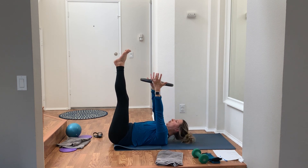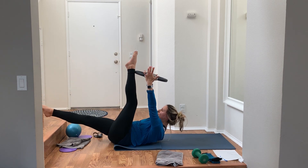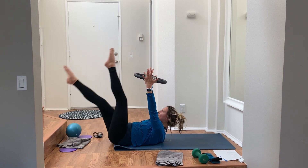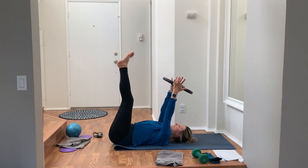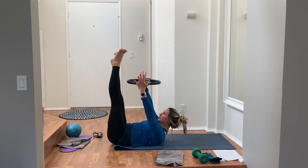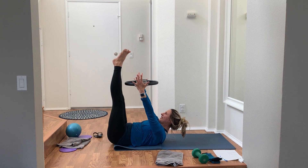Ring over your chest, legs high to the sky. Single straight leg stretch — curl all the way up, reach your ring high. One leg lowers, one leg lifts, point toes. Inhale lower, exhale lift — give a little squeeze. You can do double pulses if you want. Then lower down for a second, take a deep breath, exhale and curl all the way up. Legs lower on the inhale, lift up on the exhale — double straight leg stretch. I like a little turnout, heels together, wrapping those inner thighs.